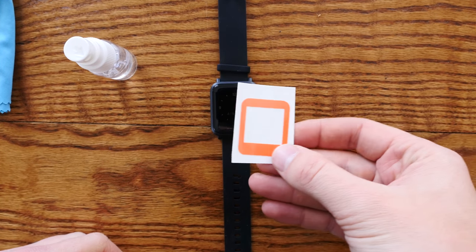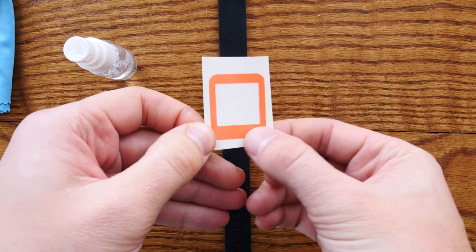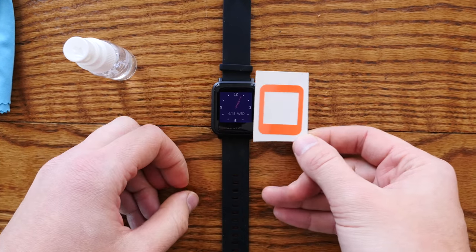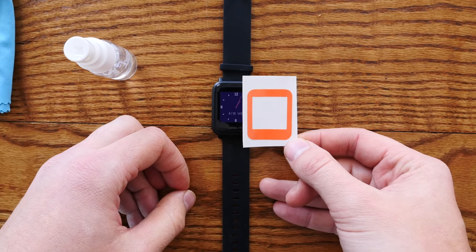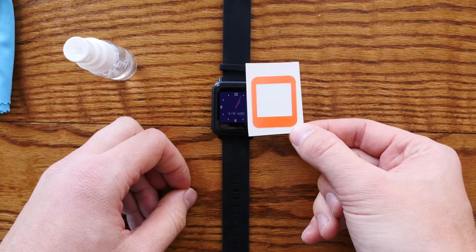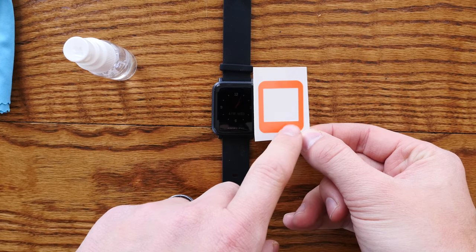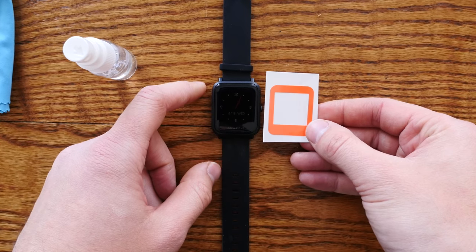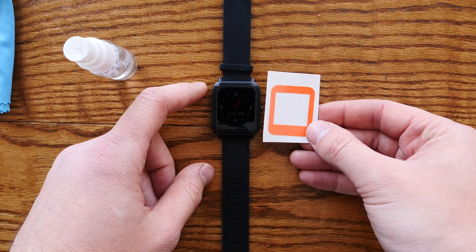So this is the actual skin. The bottom of the skin is wider than the top, so this is like the original Pebble. There's only one way that this can go. If you install it and the screen gets cut off, it means you did it upside down. Make sure that the bottom is thicker than the top. If you have it the other way, you have it upside down. This is how it should go — do not mess this up.